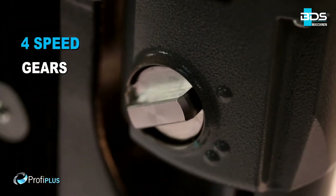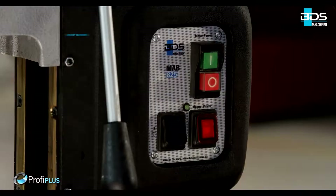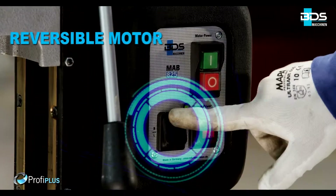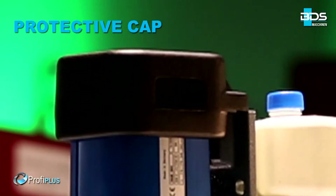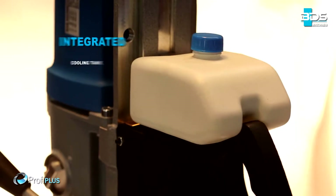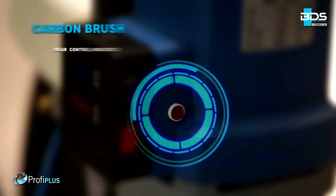High performance 4-speed gears. Internal lubrication. Magnet indicator for safety. Safely arranged switches. Reversible motor. Protective cap for motor. Precise speed and torque controls. Sleek integrated cooling tank.